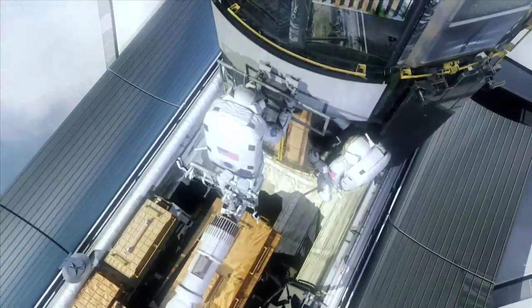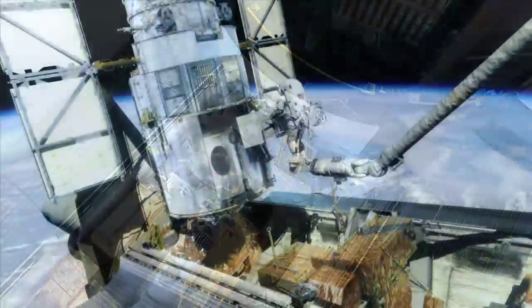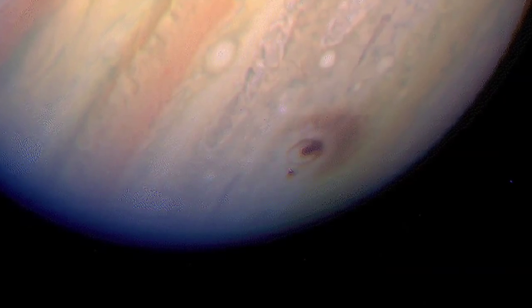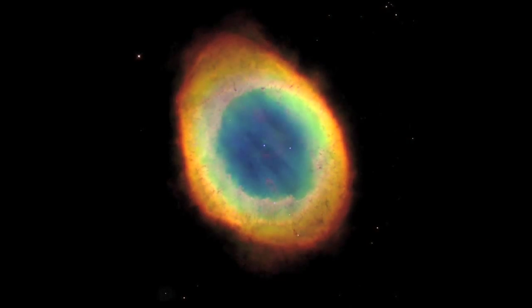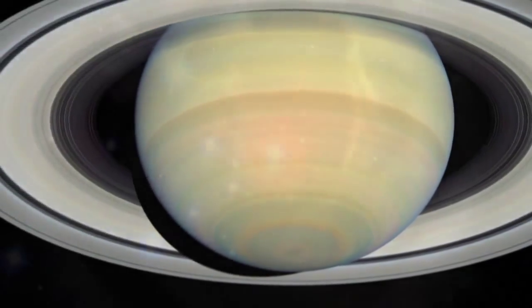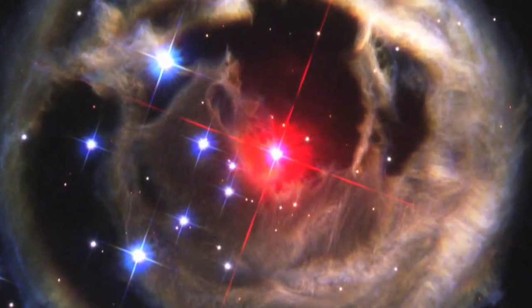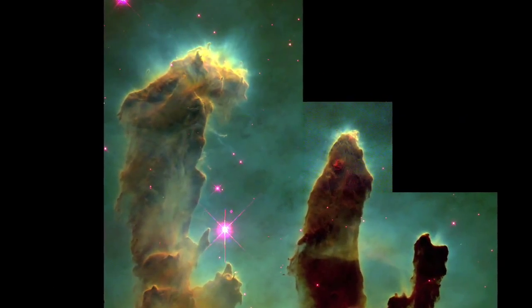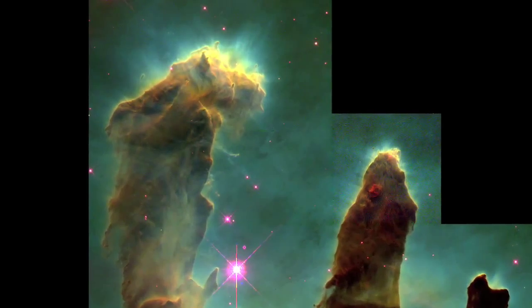We do have to take out an existing instrument that is still operational, and that is the fabulous WF/PC-2. That has been the workhorse imager for HST for much of its lifetime from its installation in the 1993 first servicing mission. It was the first camera that gave the kind of images HST was intended to provide — so many of the iconic images like the Eagle Nebula, Pillars of Creation, and so on — those are WF/PC-2 images.